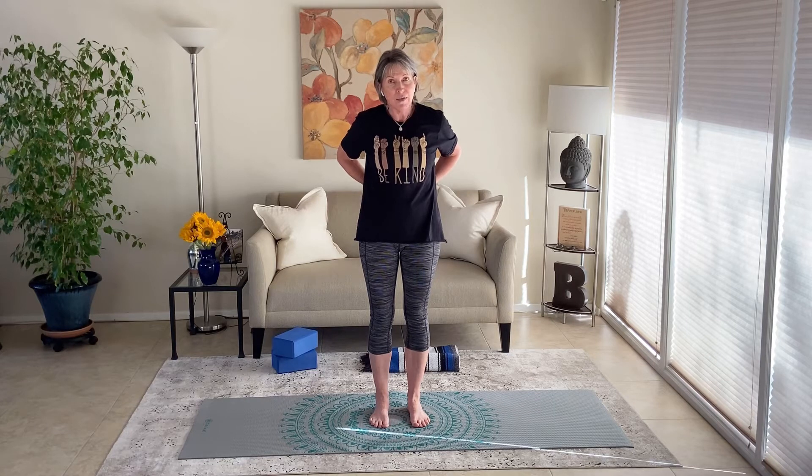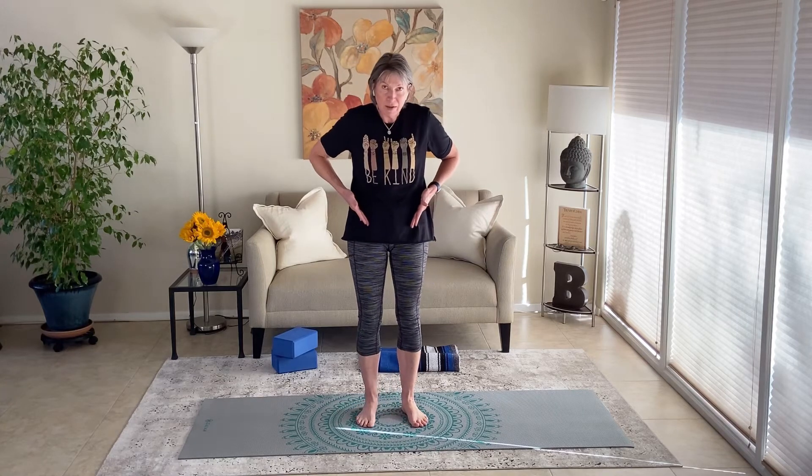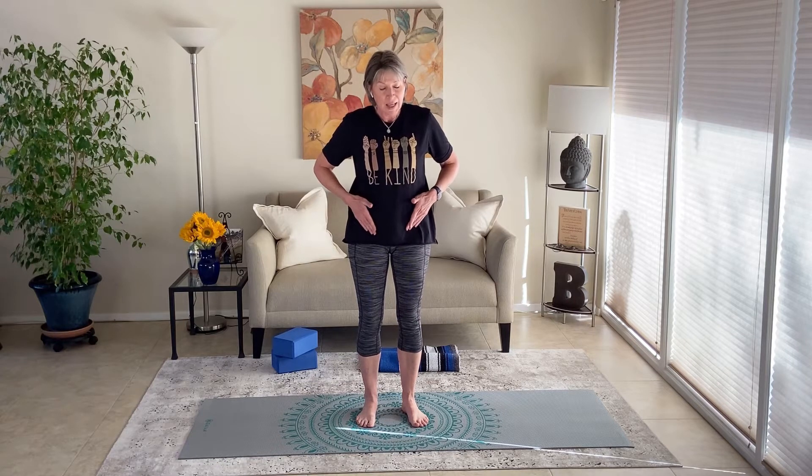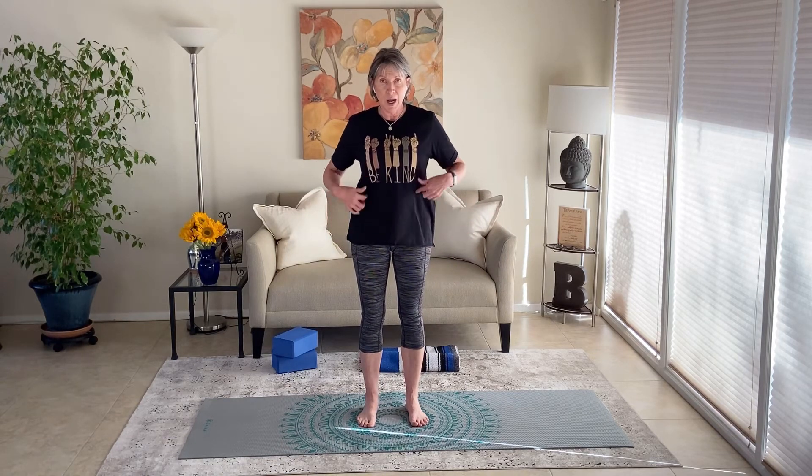Our psoas muscle can get really tight, and when it gets tight it can feel like back pain, hip pain, leg pain, even shoulder pain. We have a psoas muscle on each side of the body. It attaches to the spine at T12 and then all of the lumbar in the back. It runs through the body deep inside through the pelvis, rests on all our internal organs and on our diaphragm, and then it attaches to the inside of the femur bone, the main leg bone. When we lift our leg, that is our psoas muscle helping us do that along with hip flexors. It is the only muscle that connects the upper body to the lower body, so it's very strong.